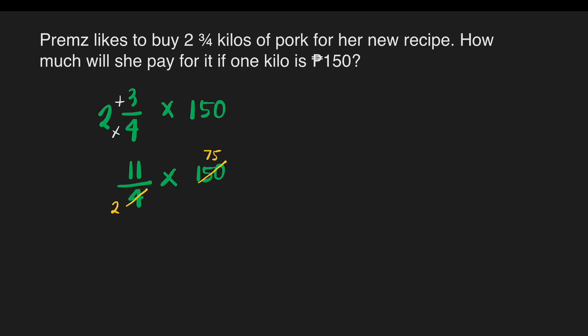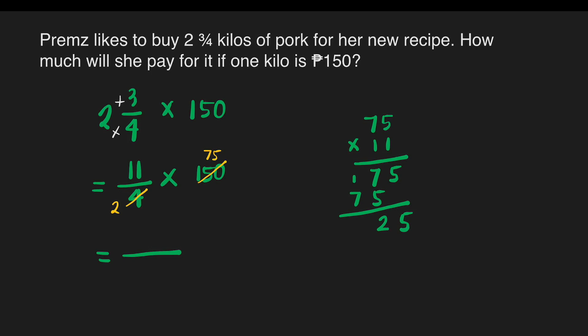Next, proceed to multiplication. We'll have 75 times 11. Five times one is five; seven times one is seven; five times one is five; seven times one is seven. So we get five, then twelve — carry one — making seven become eight. So 11 times 75 is 825. Then copy our denominator of two, and we can now divide 825 by two.